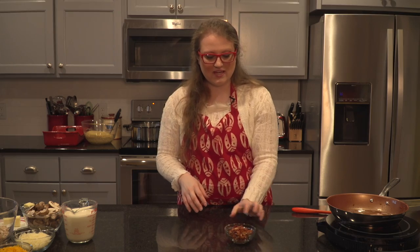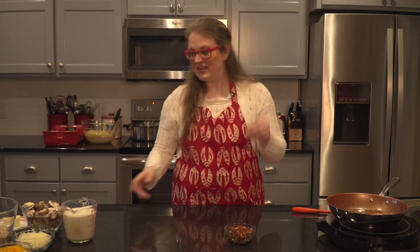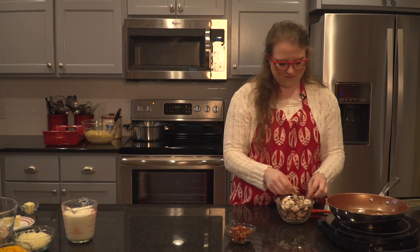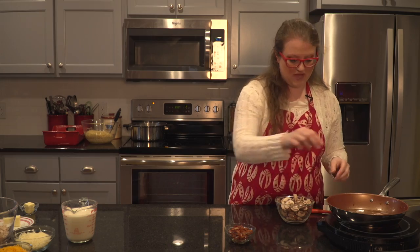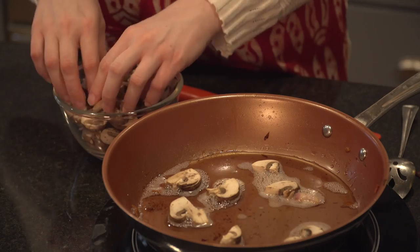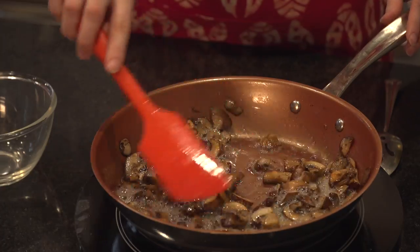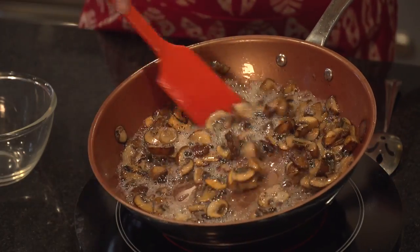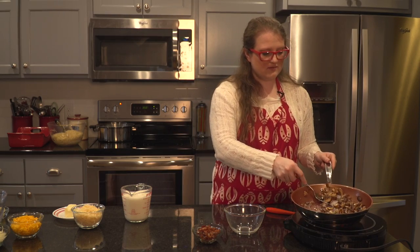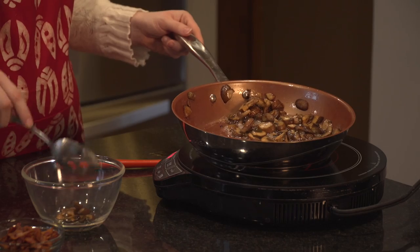We've finished cooking our bacon and I've taken it out of the pan, so we have our nice little container of bacon and all this delicious flavor still in that pan. I have eight ounces of baby portobello mushrooms, and I'm just going to snap them and drop them in the pan to sauté in all of those bacon drippings for bonus flavor. I've cooked down my mushrooms — you can see they've totally changed color, shrunk down, and are now a darker brown color. I'm going to use a slotted spoon and transfer them to a bowl until we need them again.